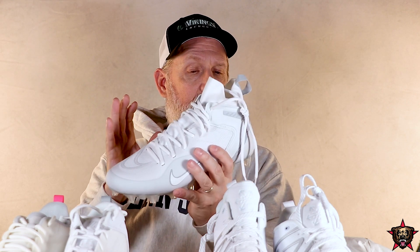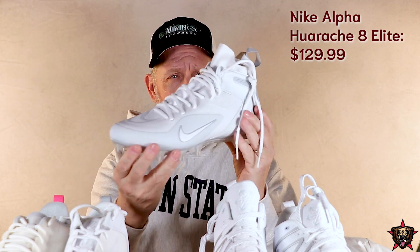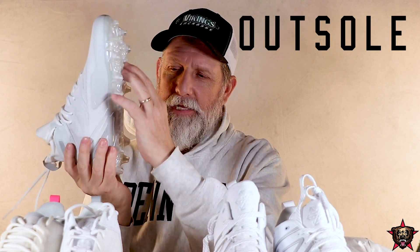These Nike Alpha Huarache 8 Elites come in at $129.99 — $130 for those sick looking cleats. My goodness, that's a beauty. Really love that footbed — whatever you call this part of the cleat. I like that, that's cool.